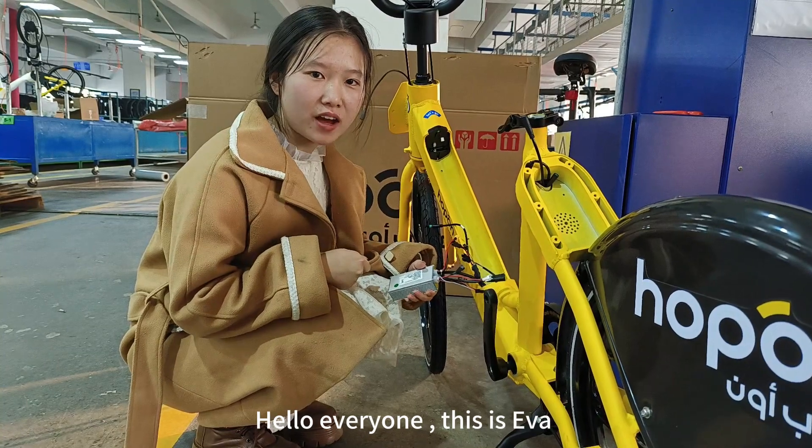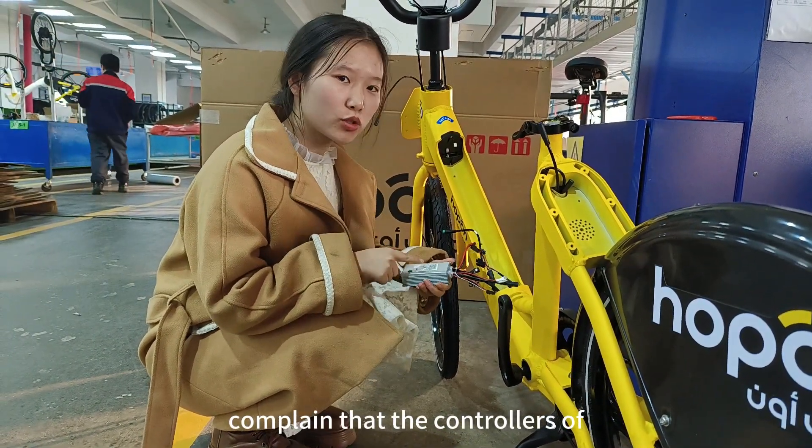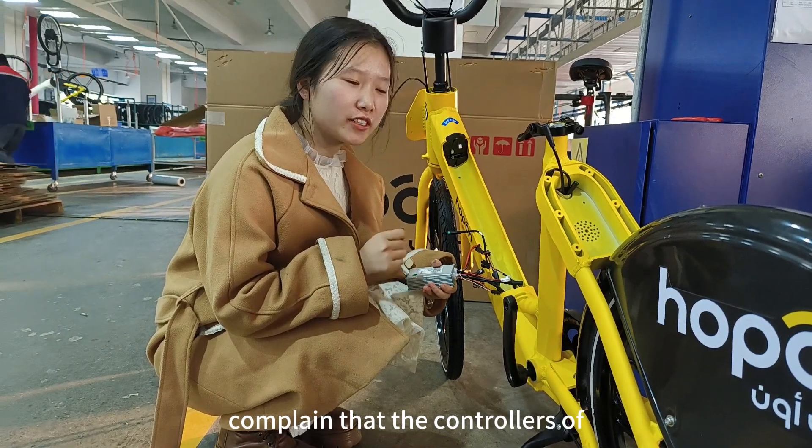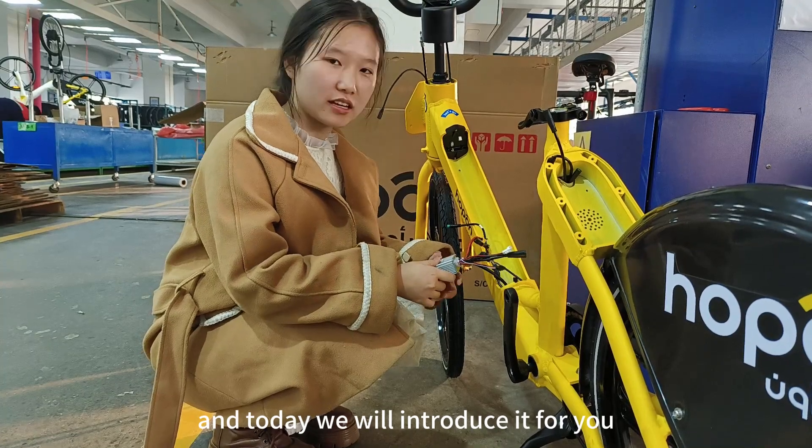Hello everyone, this is Eva. There are so many customers who find that the controllers of sharing electric bikes are so difficult to connect. Today we will introduce it for you.